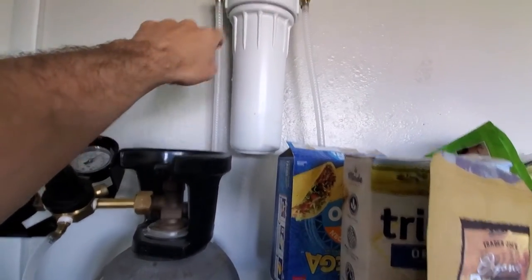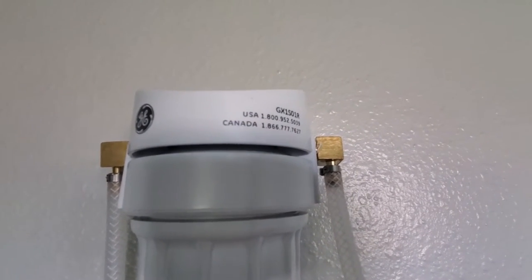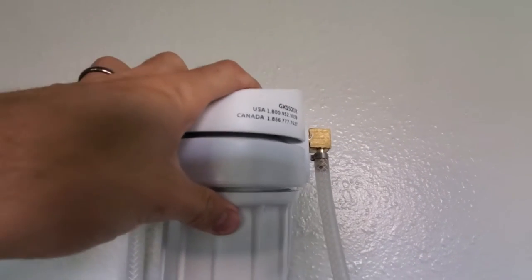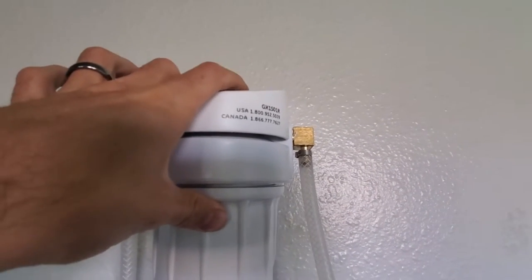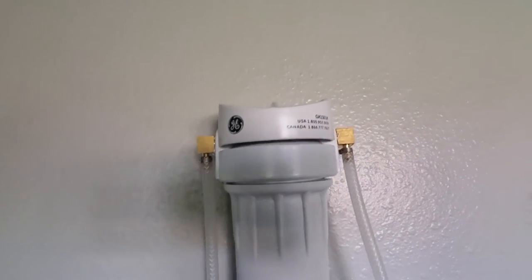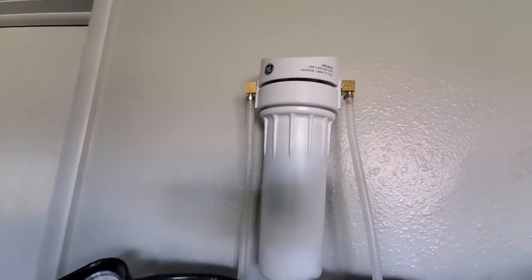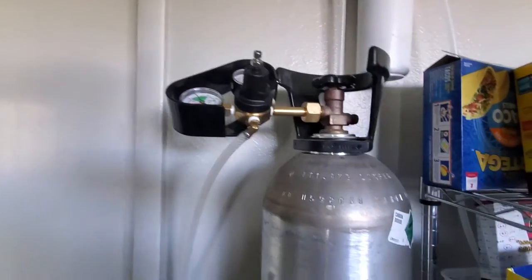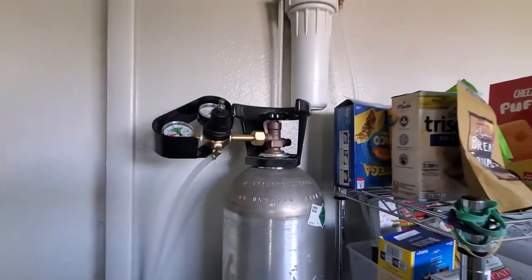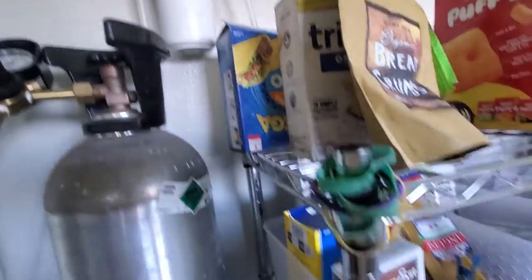This is the filter I'm using right now and I'm not sure I would fully recommend it. If you watch other videos, you'll see that people have filters with the ability to purge air, and I would really like that option on this one, which I don't have. It hasn't been a major issue — not enough to tear down the whole system and fix it — but it would give me peace of mind knowing I'm not losing carbonation due to a bit of oxygen getting in from the filter.